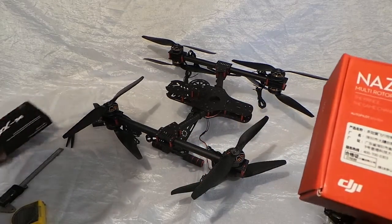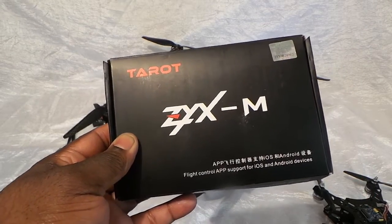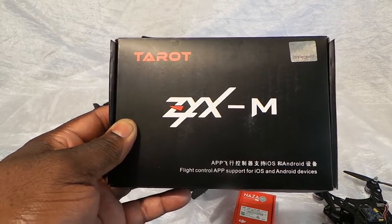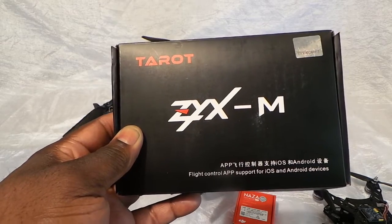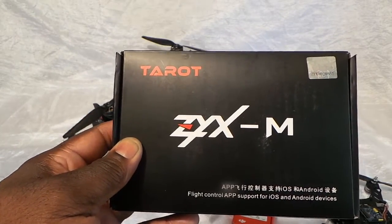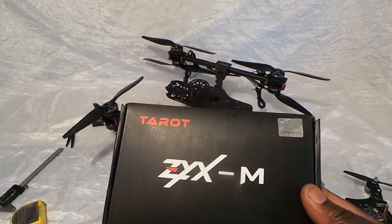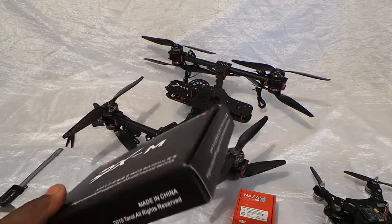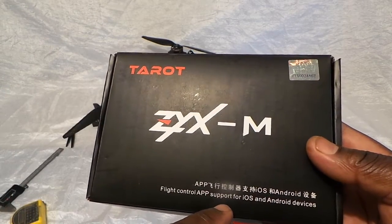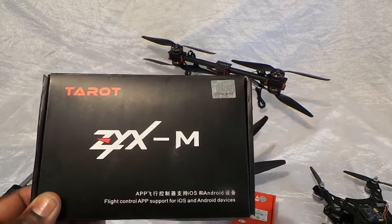But good news everybody — there's a new player on the block, and that's Tarot. You know Tarot makes some awesome heavy-lift carbon fiber copters, and they came out with their own flight controller. This is a pretty sick flight controller — it comes with the GPS and goes for around $139. I picked mine up from Power Hobbies on eBay and got it within about four days after ordering — ordered Sunday, got it by Wednesday. It supports both iOS and Android devices, and you can do dual satellites with it. Let me do a little open box so you can see what's going on with it.